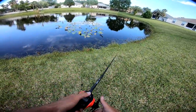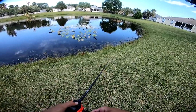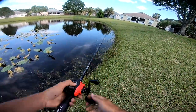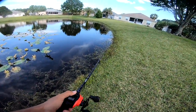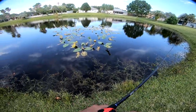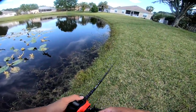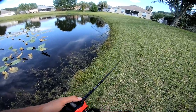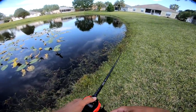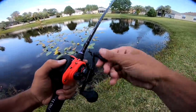I want to cast this frog along this bank here around these pads. There's a bunch of turtles. This is literally the only body of water — wouldn't it be amazing if a six-pounder came up and ate it on the first cast? Looks like some fry busting under me. We're gonna start off with the popping frog, fishing some of the grass along the banks and the pads. We came to this pond a couple months ago when they were bedding, so I'm curious to see if any more are pushed up.